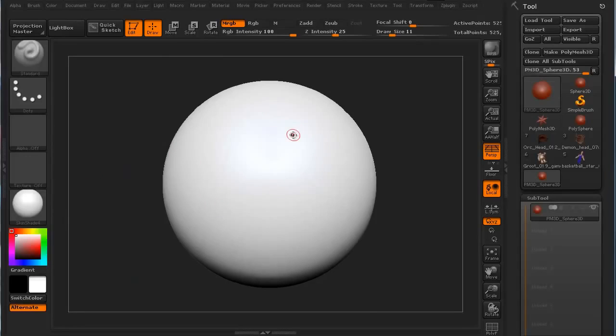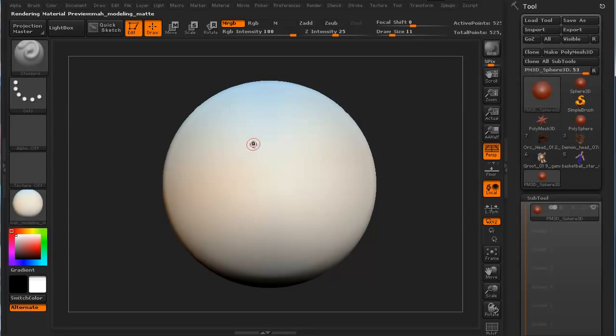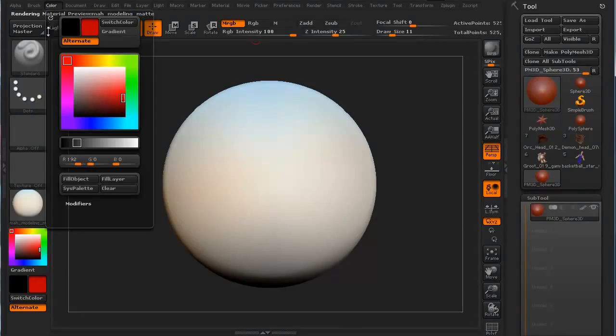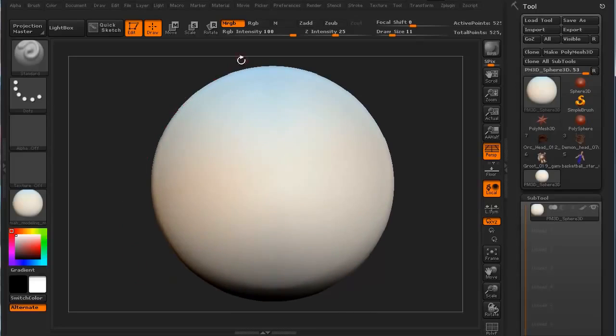I like to start with a white material on the model when first working on it. You need to apply a material or color to it first, or it's not going to work. I'm going to use this MAH modeling material — kind of like a white blank piece of paper. If I go to my RGB and hit Color Fill Object, that fills it. I actually like to do an MRGB — material and color — just to flush it. Now I'll switch to RGB only.